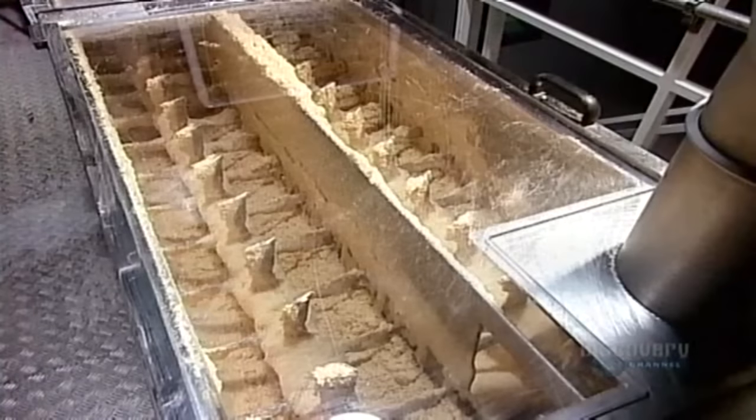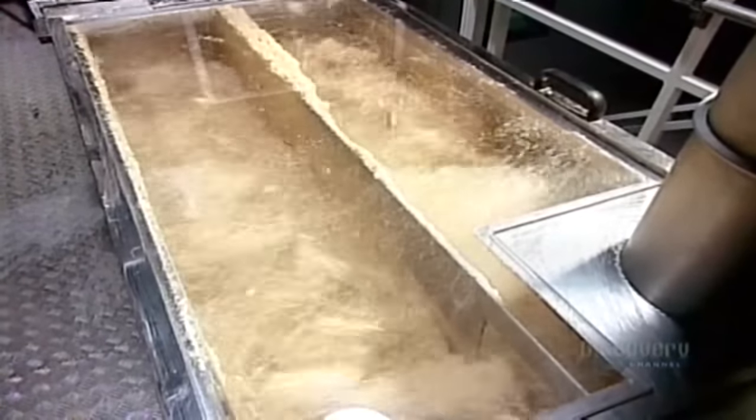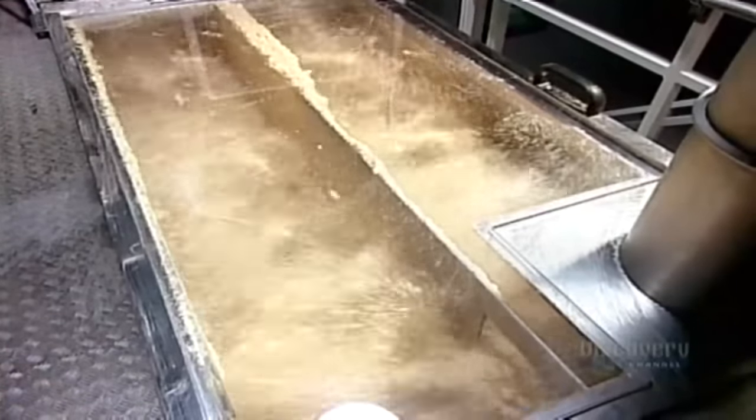The first step is known as hydration. An automated food processor measures about one-third water to two-thirds semolina, then mixes them for three minutes. The flour particles absorb the liquid and bloat into a raw dough.